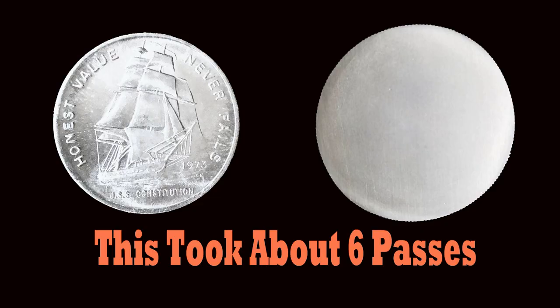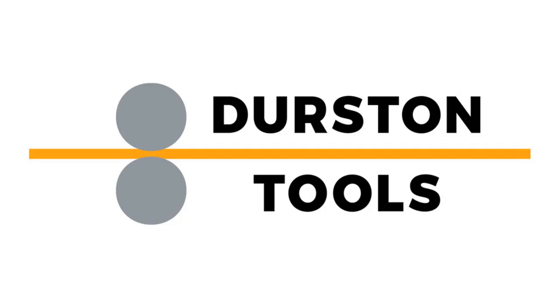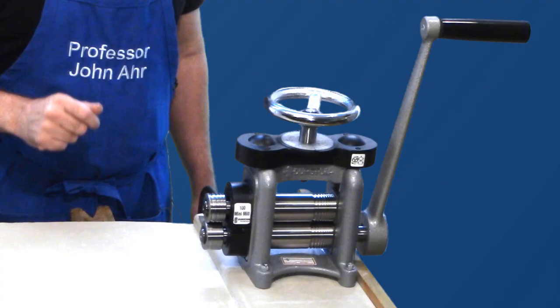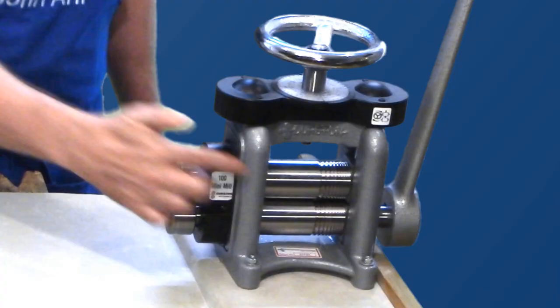It doesn't happen in just one pass through the mill — you'll need to finesse your metals to get the best results. As the world's foremost manufacturer of rolling mills, Durston Tools products are recognized globally for their reliability, incredibly robust construction, and build quality.